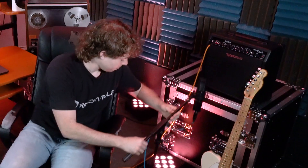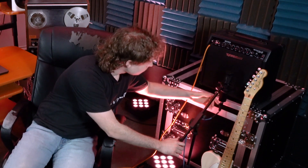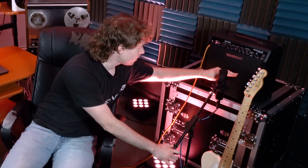There are no wrong answers, so experiment with all these different mic placements to get the sound you want. For today, I'm going to place the microphone in between the cone and the edge of the speaker for a balanced sound between the high and low end. I'm also going to place it slightly off-axis, about four inches away from the speaker.